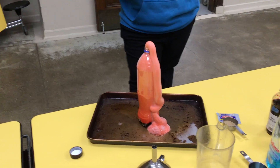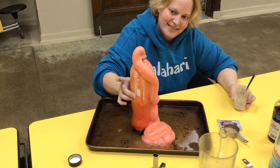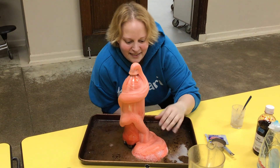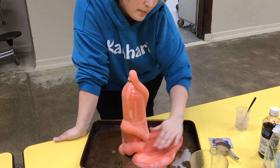Whoa! Elephant toothpaste! Look at that — it just keeps coming. That's cool. It's warm. It's just bubbles.